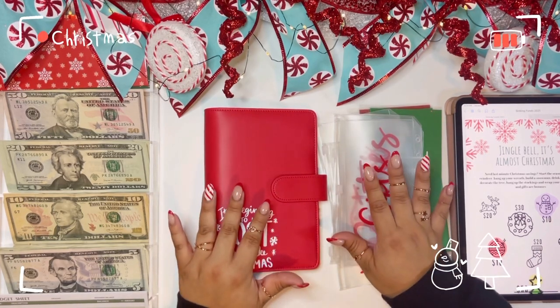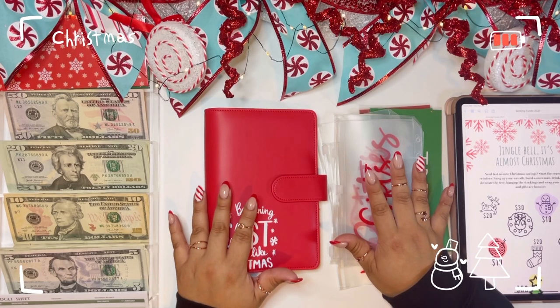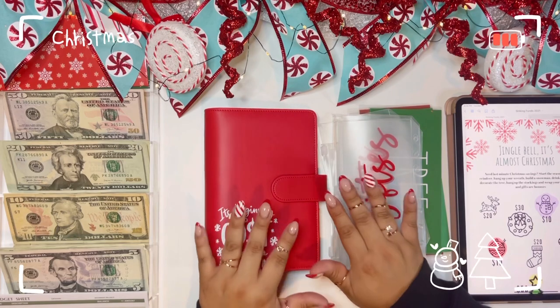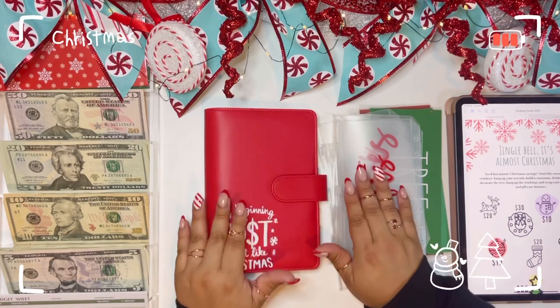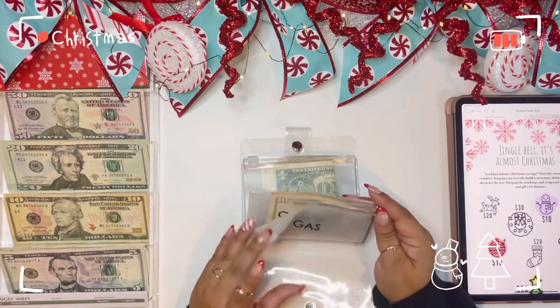I hope you like the new setup — I got most of this stuff from Dollar Tree and Michaels. I've been really into setting up and decorating; it makes it more fun for me to film and definitely gets me into the holiday spirit. Please stick around while I go ahead and do all of this. Let's go ahead and unstuff our cash envelopes — we do have some rollover this week.